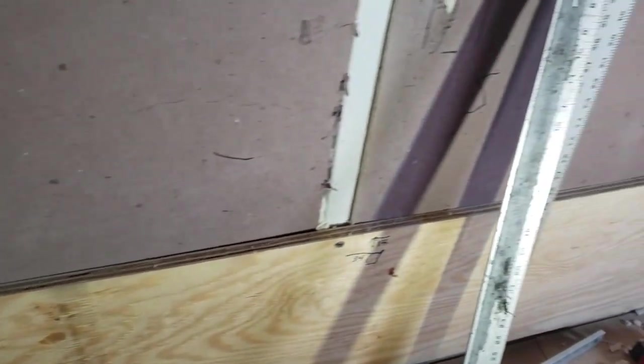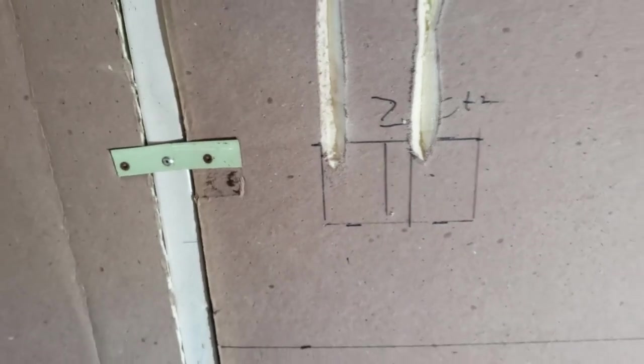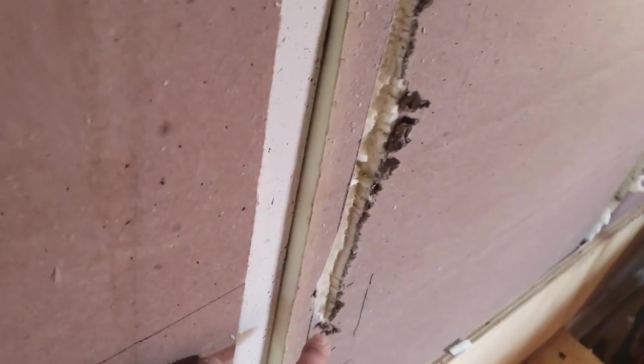I've laid out where the outlets are going to go and I've scooped the wire chases out of the styrofoam, made some notes about measurements down on this lower board. I've got the two outlets that are going to be above the counter where the countertop is going to scoop out in an L shape, then the outlet to plug the stove into, and the outlet to plug the refrigerator into.